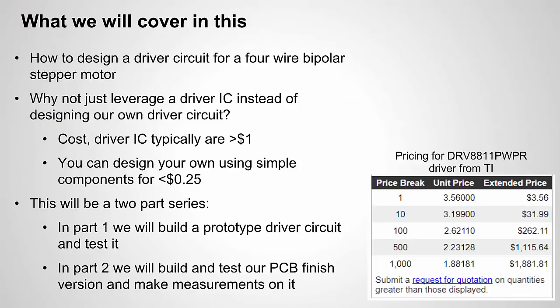So what exactly will we cover in this video? First, we're going to start out with how to design a driver circuit for a four-wire bipolar stepper motor, and this will focus on the hardware of the driver circuit. We'll also use an Arduino with some simple software to control it, but we're going to focus a lot on the hardware itself. You may know this — there are plenty of ICs out there that are specially made to drive stepper motors of different types, so why not just use one of those ICs? Why are we going to design our own circuit from scratch?